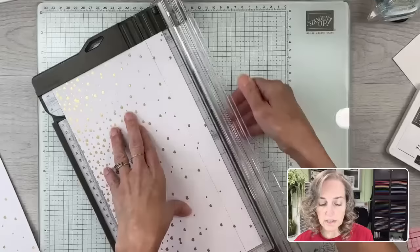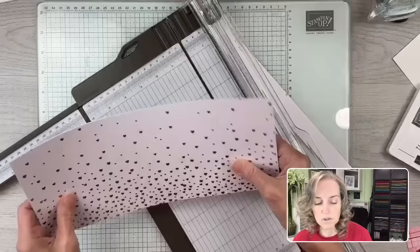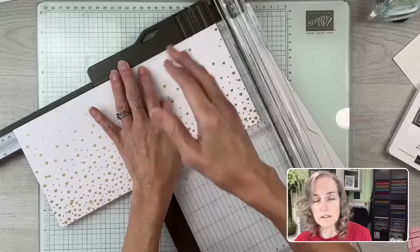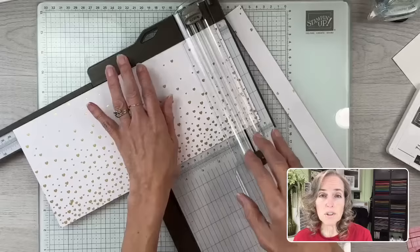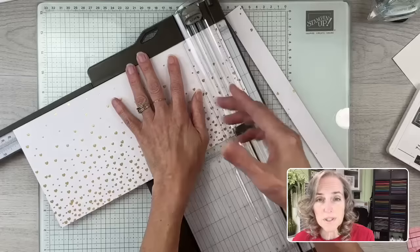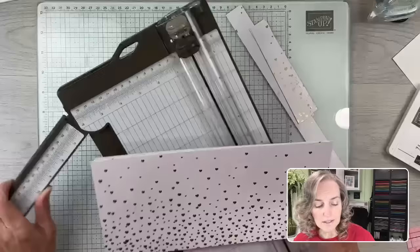We have two five-and-a-half-inch-tall pieces by 12 inches. Now we're going to trim off one inch so that we have 11-inch-long pieces. I chose designer paper because it's thinner and not as bulky as cardstock, so you'll have a lighter weight card. You can even mail this as a pretty inexpensive card because it flattens down really well.